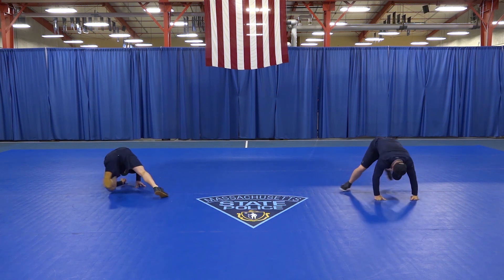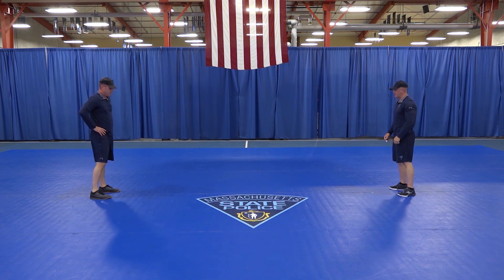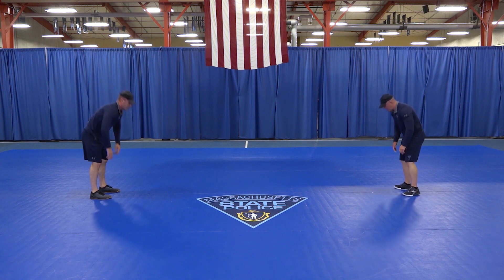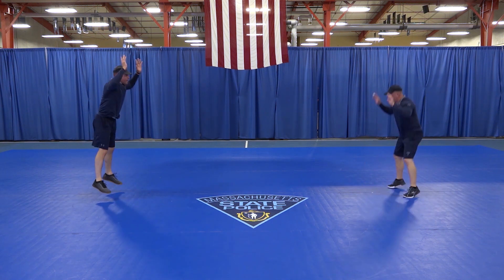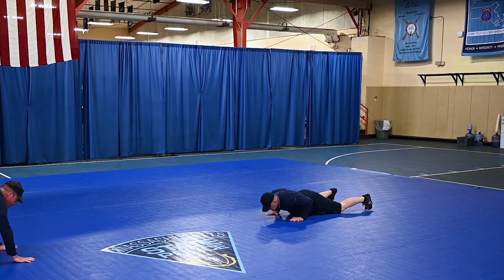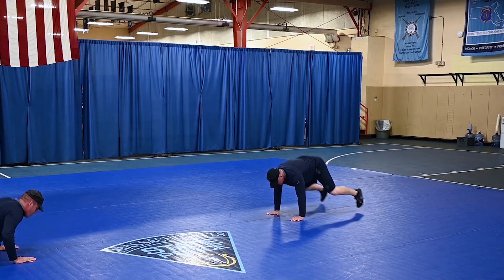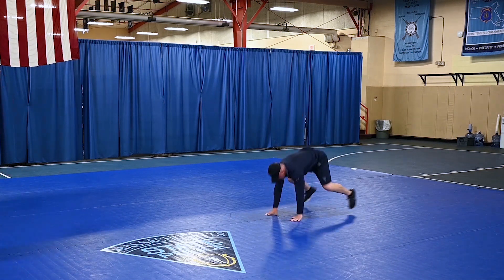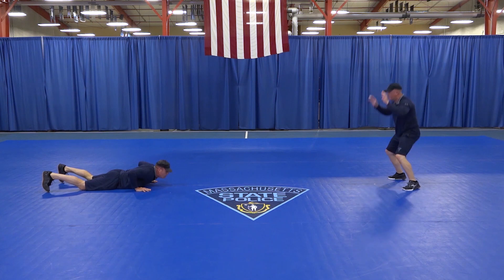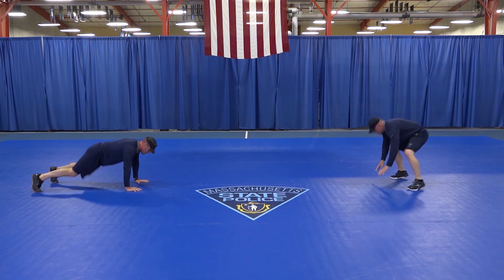Burpees! On your feet. Get those hands down underneath your shoulders. Both feet back. Chest to the floor. Back to your feet. Jump, hands overhead. Try to get as many burpees in throughout the 20 seconds of work time. Way to work. Stay with it. Time.